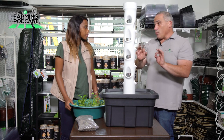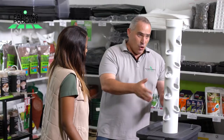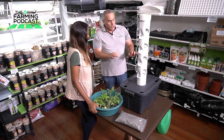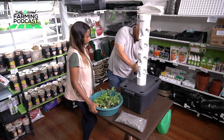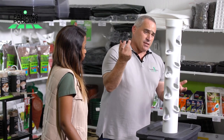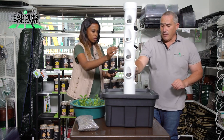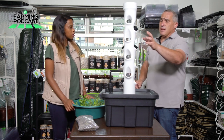You cannot believe what will come out of this by the makeup of the design. If you look at it, you've got all these pockets — 16 pockets all down the side and four on each of the corners. You've got depth in the reservoir versus individual depth where the pockets will go. So if we take your net cups as an example, they're going to basically slot into the sides of the vertical tower, and these cups will sap up the nutrients from the water.